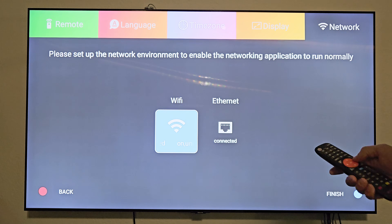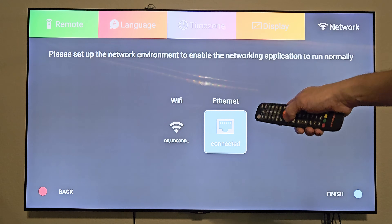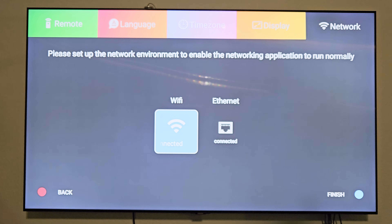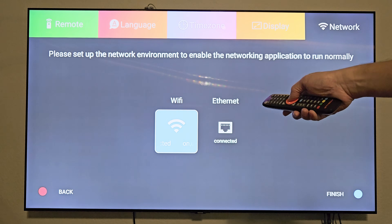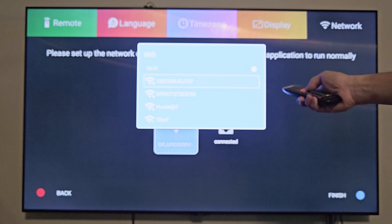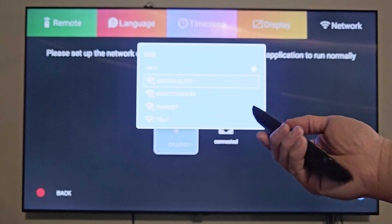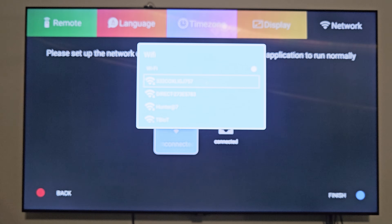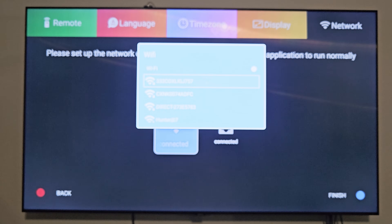Now it's asking for your network. I'm going to move over to Ethernet — it already notices it's connected. You also have the option of using Wi-Fi, which I'll demonstrate briefly. It gives me a list of all the Wi-Fi networks in the area, but none of these are mine. One bad habit: I keep pointing the remote at the TV — you need to point it at the X1 converter box, not the TV. That's why it wasn't detecting my button presses. Remember, this is the X1 remote, so point it at the X1 box.